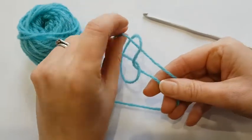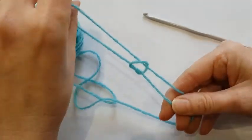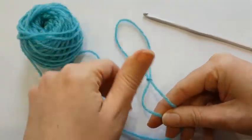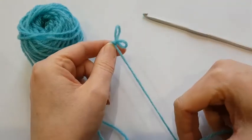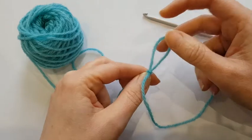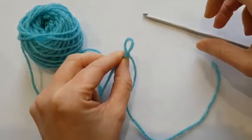holding on to the tail and the working yarn, and pull up that loop. It's called a slip knot because it can slip and grow in size, bigger and smaller, and then it's this loop that you pop onto your hook.